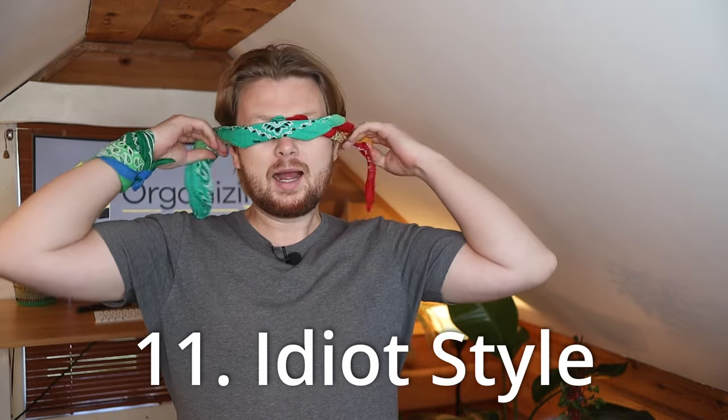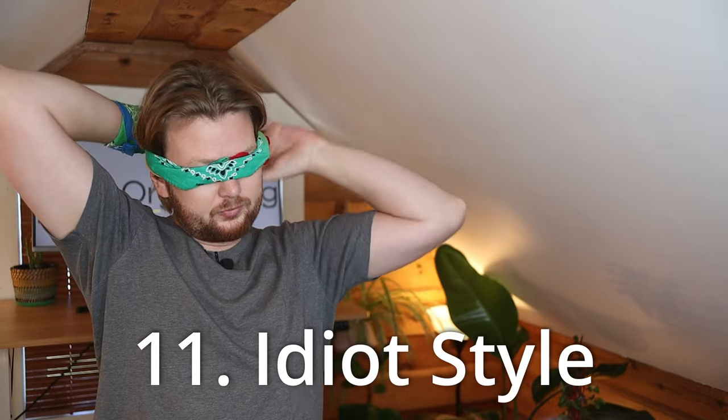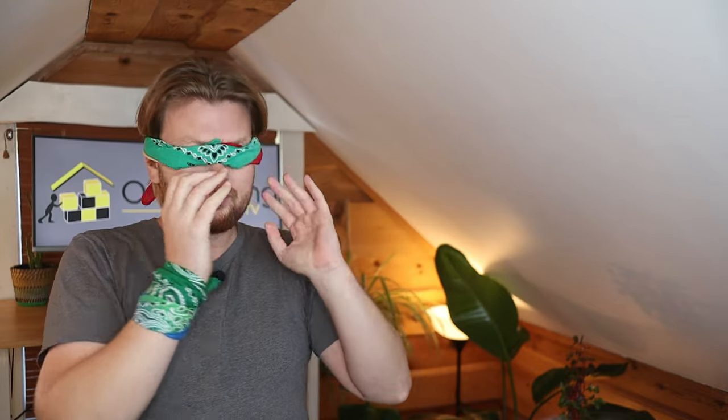Which of these bandana folds was your favorite? Which ones do you want to try out first? Let me know down in the comments — I'm super excited to hear about it. If you liked this video, I've made a lot of others; for example, one on how to wear your hats, one on neck gaiters, and one on how to organize all your clothes. I'll link those here. See you in the next one.